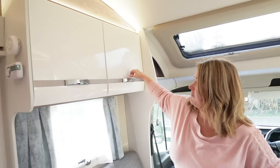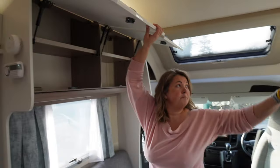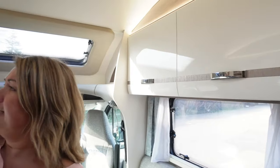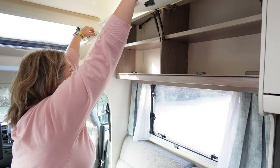The cab windows are covered with silver screens at night. Moving forwards, we've got nice, deep, tall cabinets on both sides with a good shelf at a good height — and yes, I can reach.